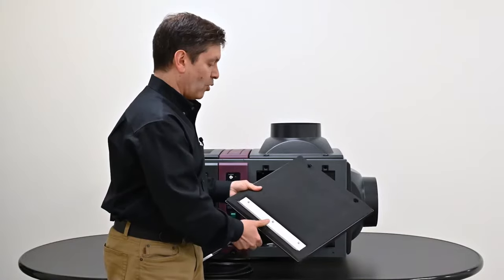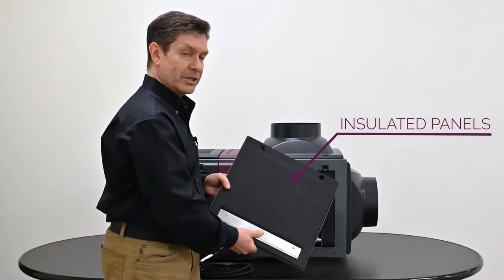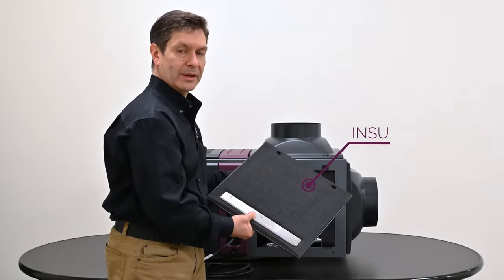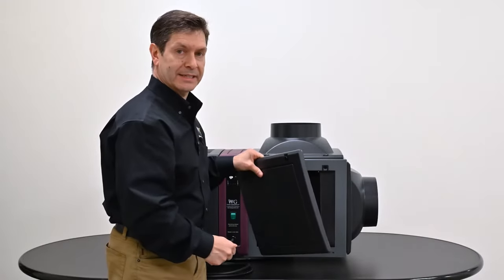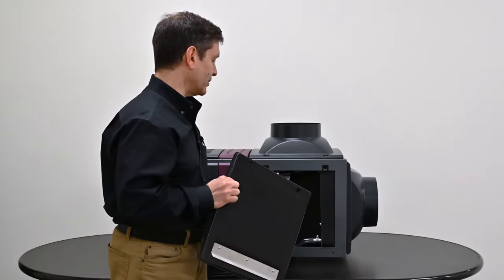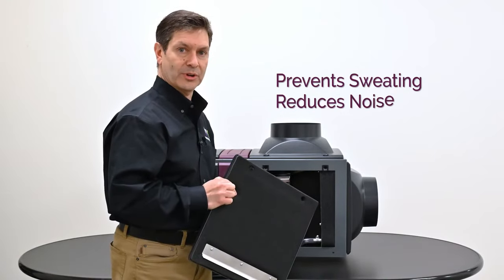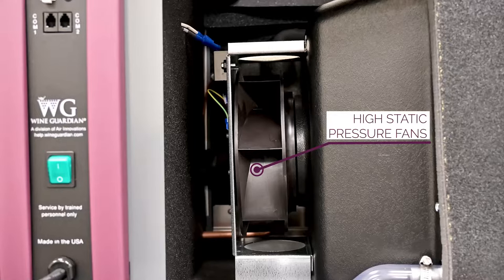We've incorporated additional insulation into the panels as well as the body of the unit itself, which is ideal for protection in warm areas. A lot of times these units are mounted in a warm mechanical space, an attic, or a crawl space. That extra insulation not only provides a barrier and prevents sweating, but also reduces noise from the system. We've also incorporated high static pressure fans, which helps with ductwork connections and extended lengths of ductwork.